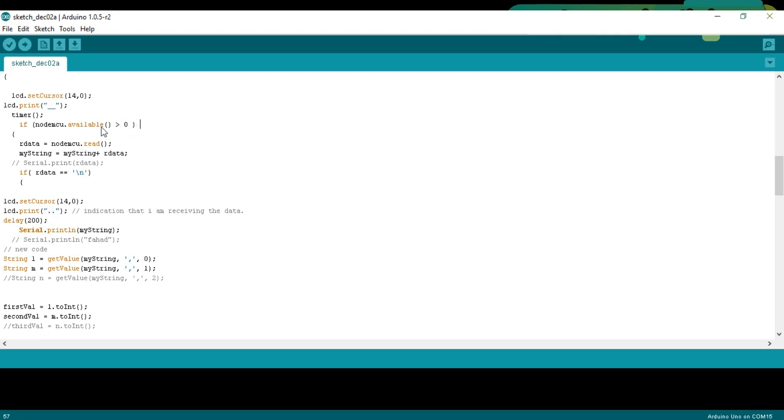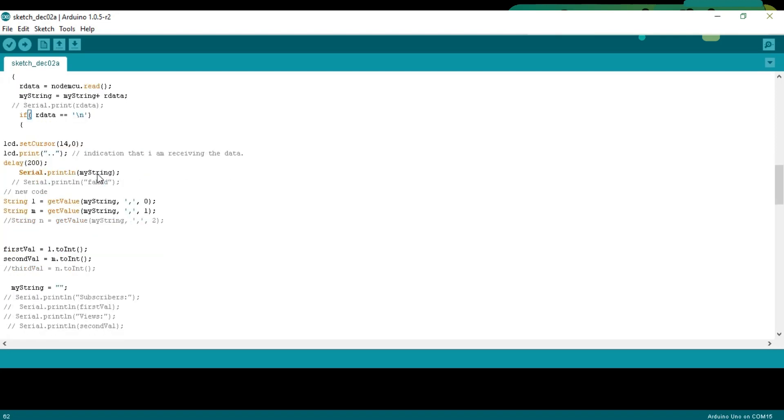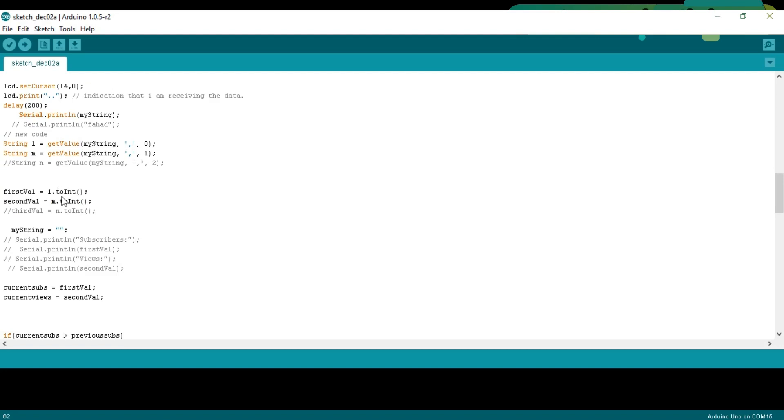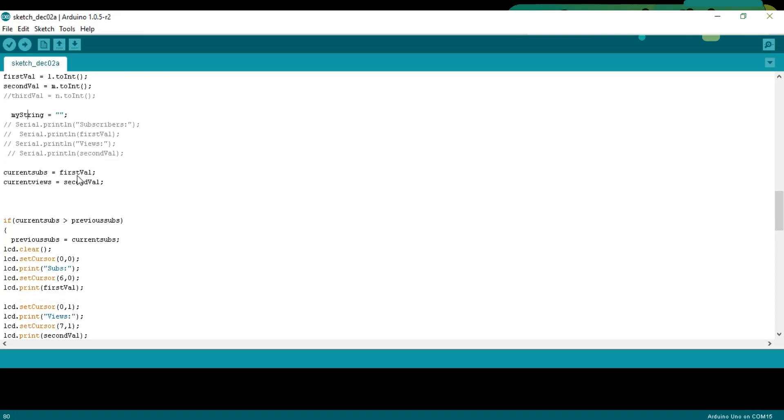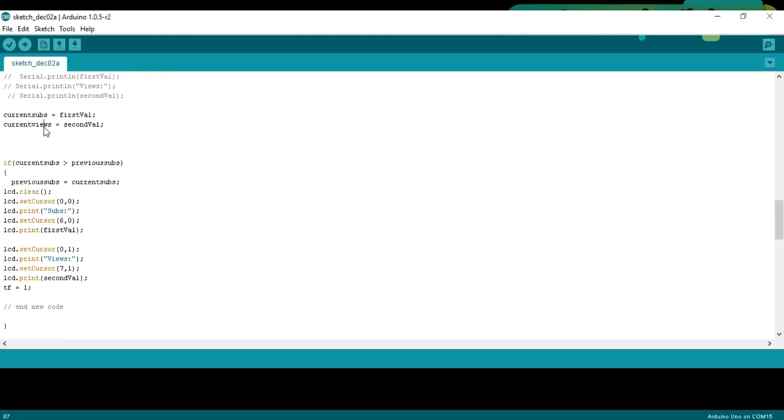If NodeMCU.available() is greater than 0, data is received from the NodeMCU module. rdata = NodeMCU.read() reads each character and stores it in rdata, then adds rdata to myString to assemble a complete message. A condition ensures the Arduino has received the complete message. The getValue function is then used to split the string using a comma as a delimiter. The split strings are converted to integers and stored in variables firstValue and secondValue. Then myString is cleared for new data. currentSubs equals firstValue and currentViews equals secondValue.